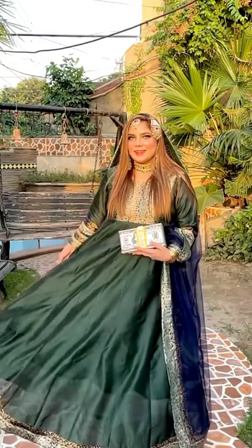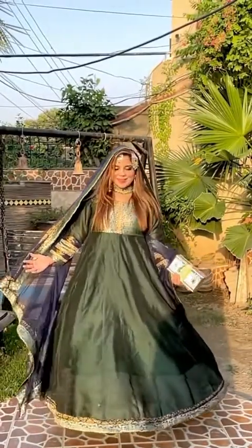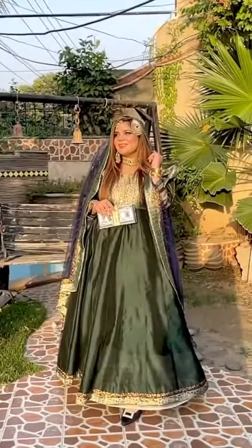We are all set — we are ready to become a dhoolan (bride)!